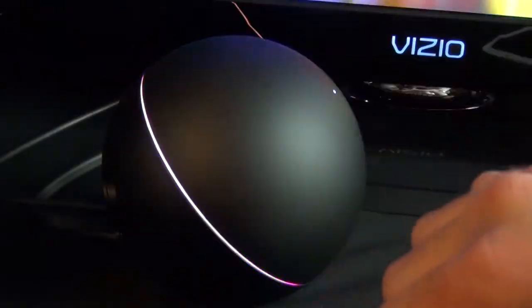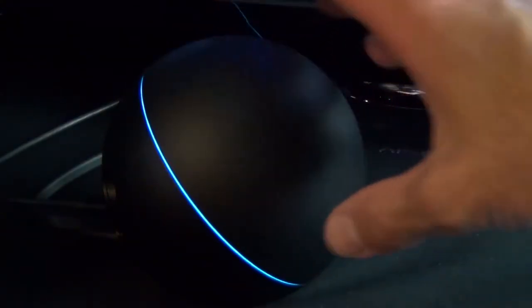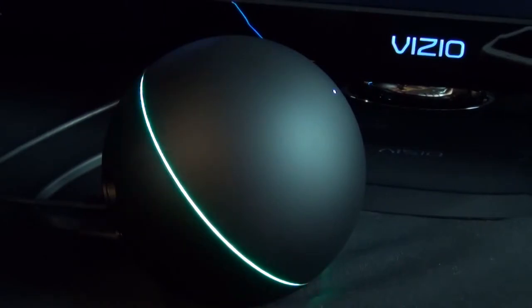Right now you can see that strobing multi-color LED effect. But when you touch the dial to operate it, you can see it turns to a solid blue color, then goes back to the multi-color effect once you're done.